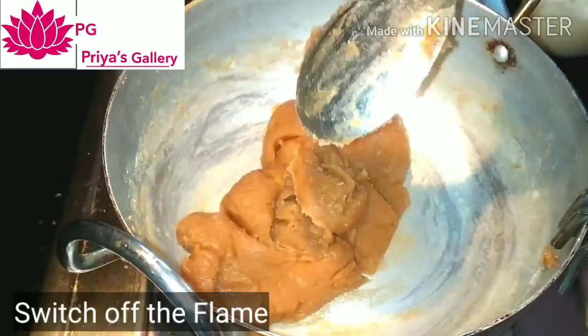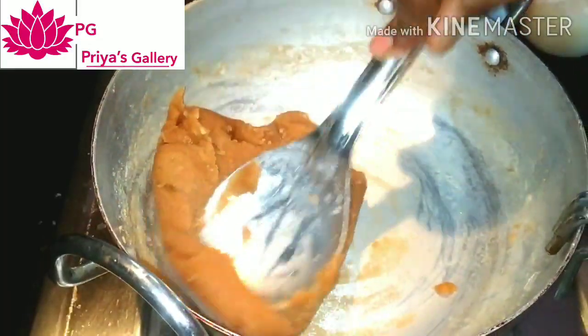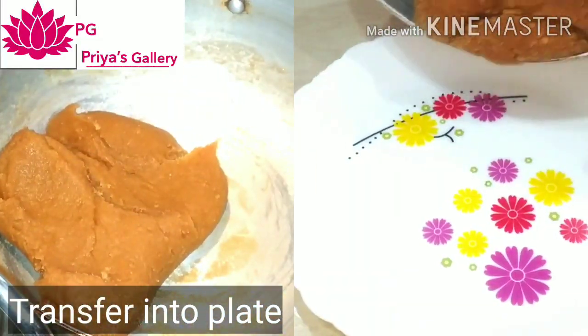Turn the flame off. Transfer it to a separate plate.